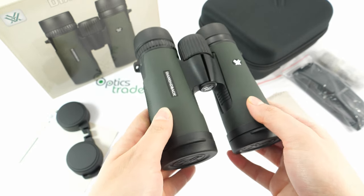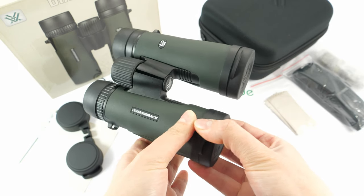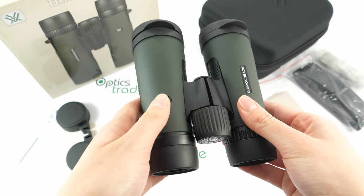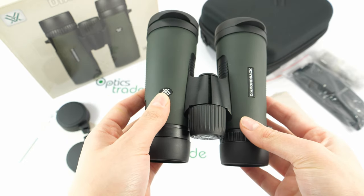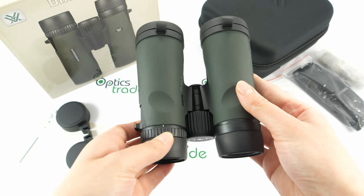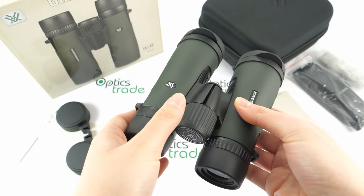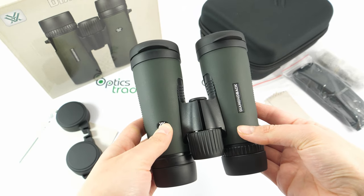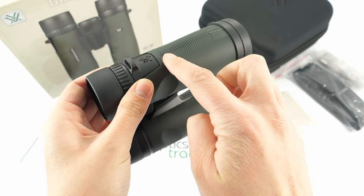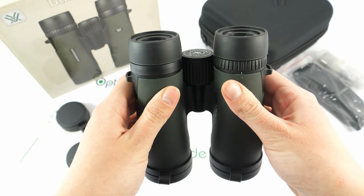These binoculars are made in China. They weigh around 607 grams, which is quite light for this configuration. They are around 13 centimeters wide and 14.5 centimeters long. As you can see, they're compact. They house Schmidt-Pechan prisms and have a nice, sleek design in a dark green color with some black features. They are fully waterproof and filled with argon gas to prevent fogging, and protected with rubber armoring which offers a comfortable grip, especially with the dots on the side.